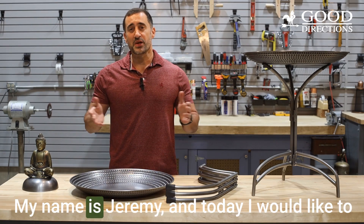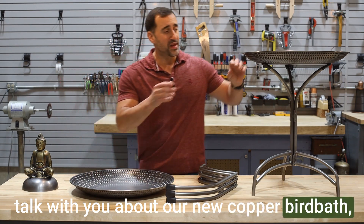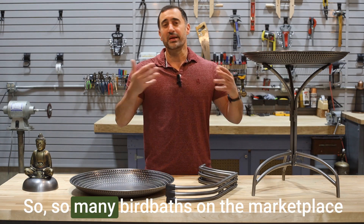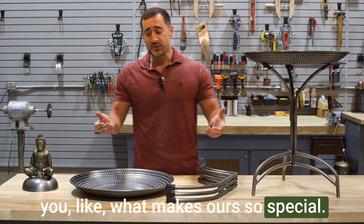Hello and welcome to Good Directions. My name is Jeremy and today I would like to talk with you about our new copper birdbath, which can also be used as a bird feeder. There are so many birdbaths on the marketplace these days and I just want to share with you what makes ours so special.